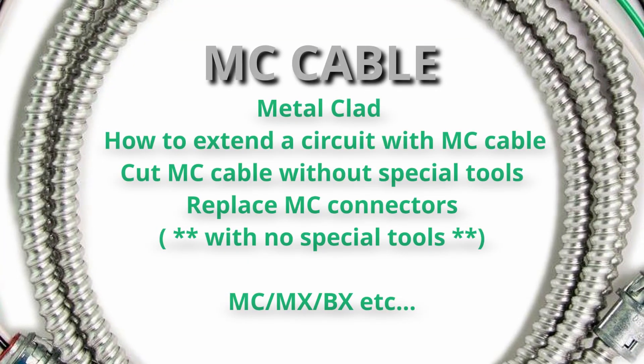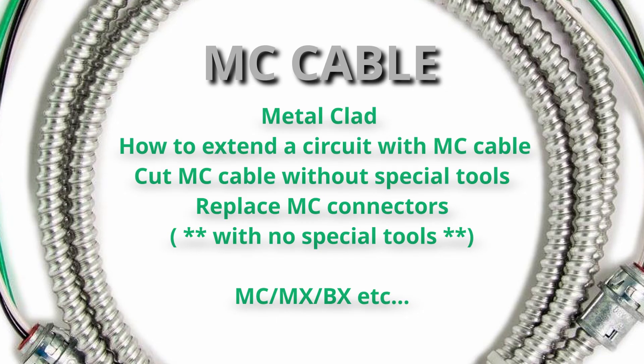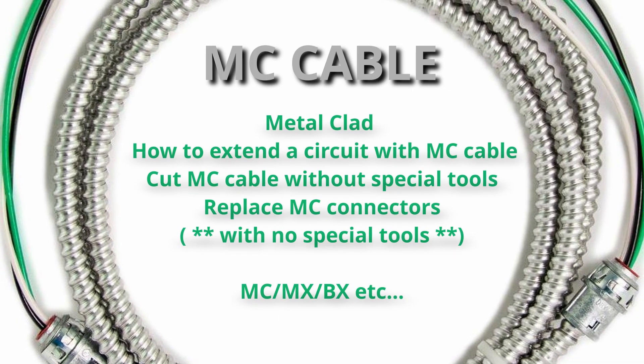Today we're going to talk about how to use MC cable, how to use it to extend a circuit, and also how to cut it and add connectors to it without any special tools.